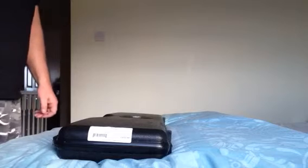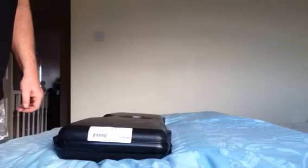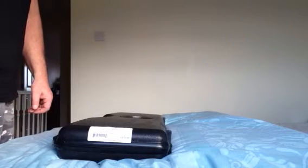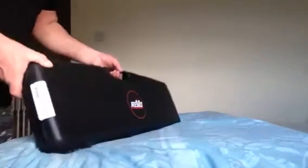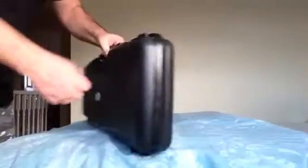Hey guys, a quick review or unboxing of my new purchase. It's a Revo over and under K200, camel or duck blind. Comes in a nice plastic package — Revo. Let's get unboxing.